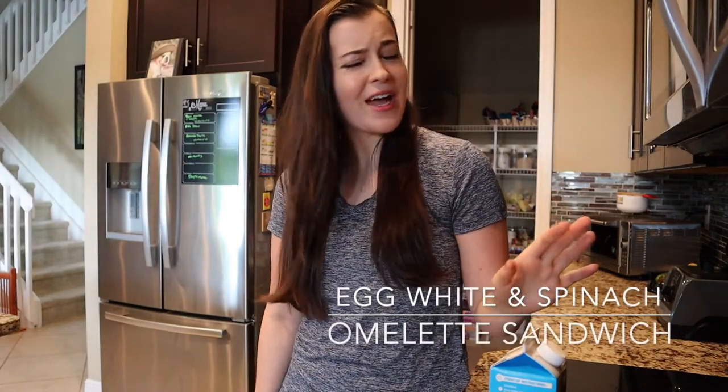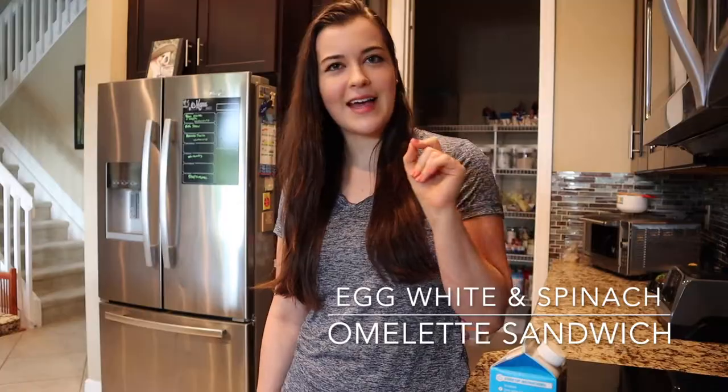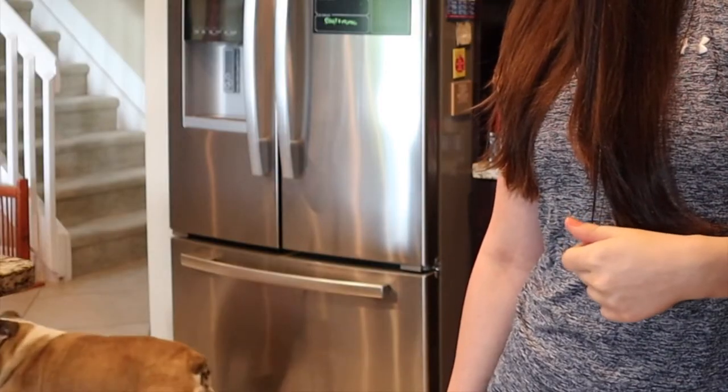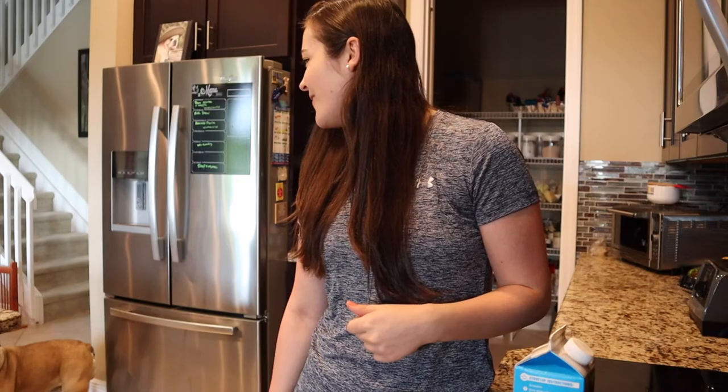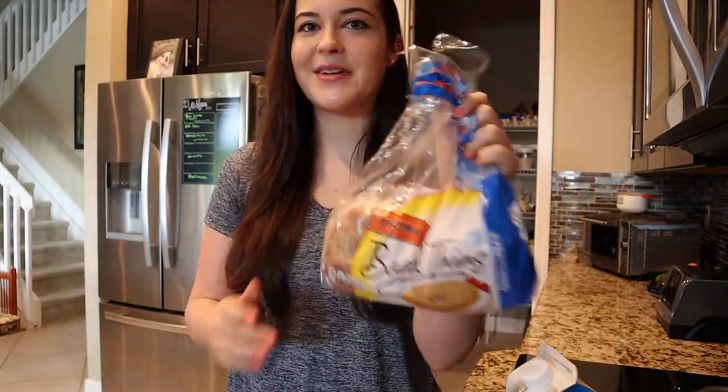So our first recipe is a spinach egg white on toast. If you hear anything in the background, that's the dog. What we're going to need: egg whites, baby spinach, and bagel thins.